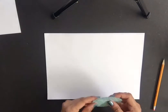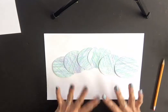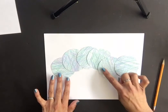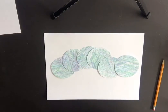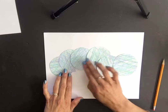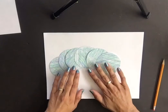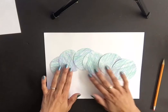On your second piece of white paper, position your circles to create the body of the caterpillar. Don't glue them down right away — play around with where you want to place them. I like a little hump shape because caterpillars have that wavy body when they walk. Make sure everything fits on your paper. If your circles are smaller, squeeze them a bit closer together.